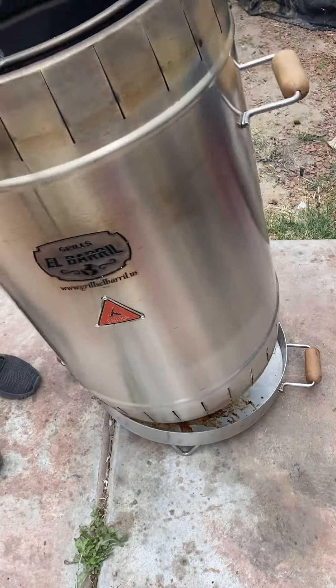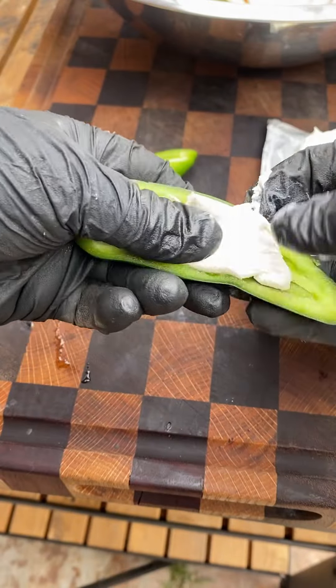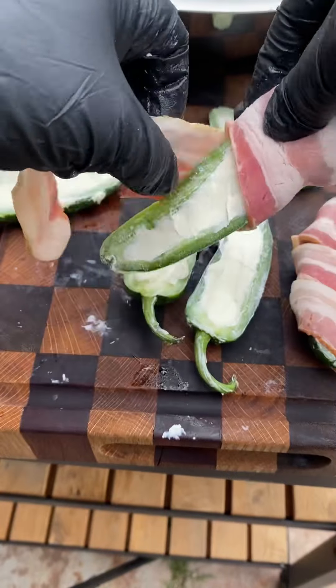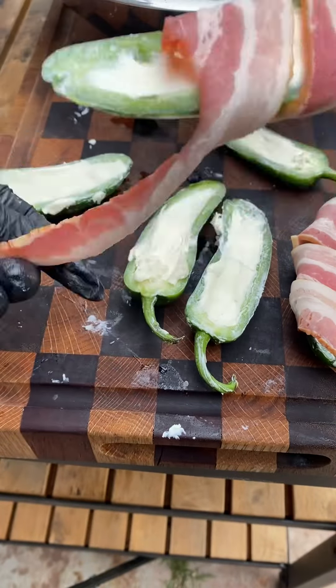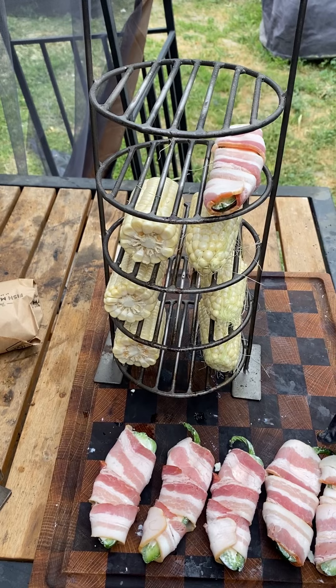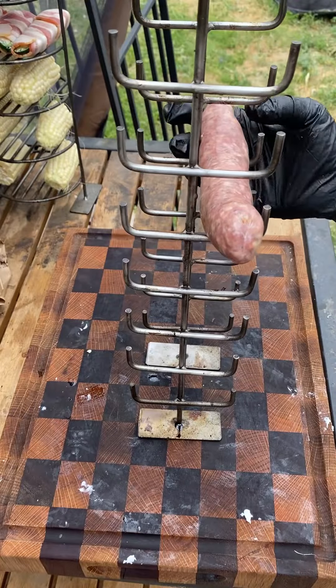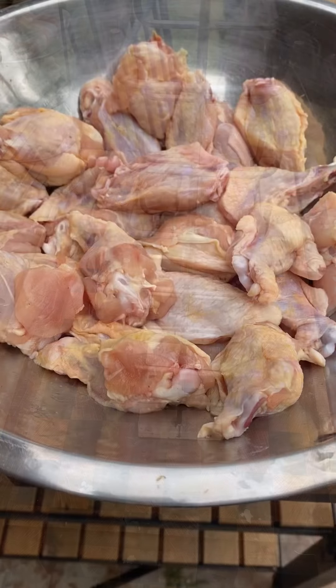We're going to be using my new grill, the al barril. Going to go ahead and fire it up. We're going to be making some jalapeño poppers, some wings, corn on the cob, and some sausages. They got so many different accessories — these here you can actually add vegetables and burgers, but I'm using it to add corn on the cob and the jalapeño poppers.